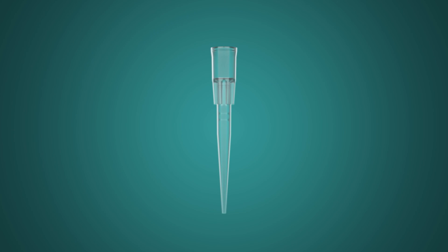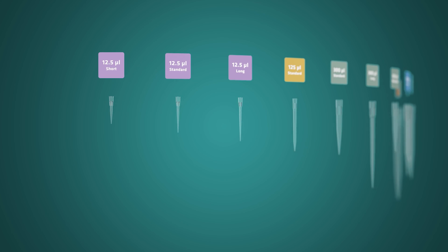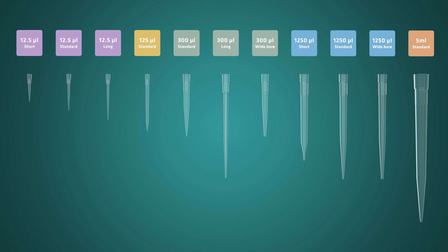Integra offers access to the largest variety of pipette tips: filtered, sterile, low retention, wide bore, and more. We've got them all from 0.5 microliters all the way up to 5 milliliter tips.